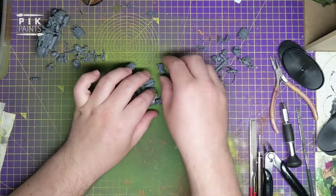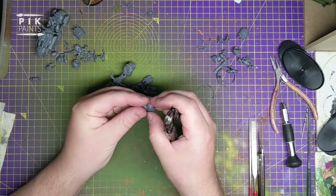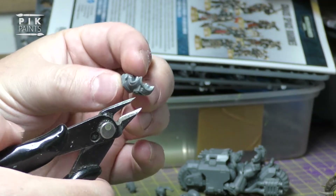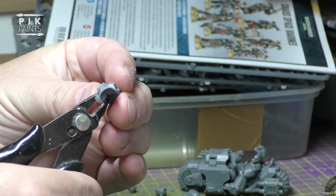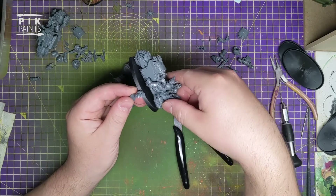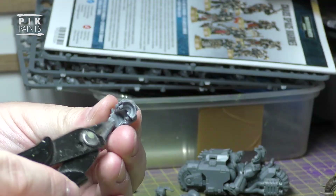So we've got some snippers. We're going to snip off the back of this guy, just down to roughly where the belt buckle is - just below, so it's literally just in line with the flat part there.